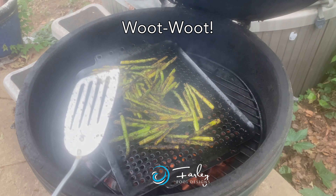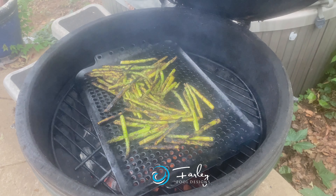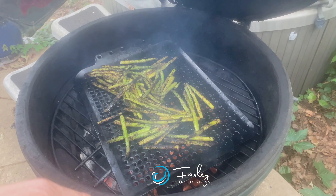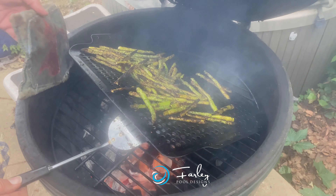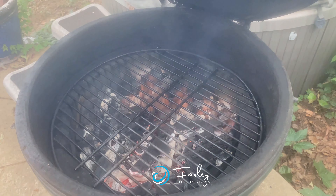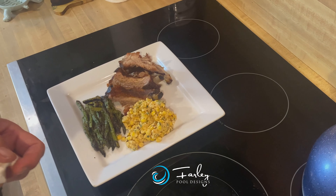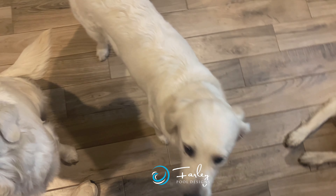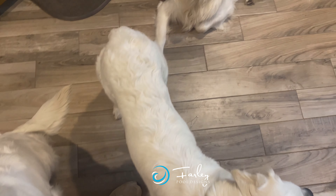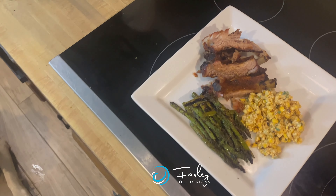This is Mike Farley talking about barbecue tips with asparagus — grilled asparagus. We're going to get it off the grill. Mike Farley had a great cook. Everybody's ready to eat — hope you guys enjoy your evening. I've got a bunch of fans here that are ready to enjoy my meal as well. It's Mike Farley, barbecue tips. Have a good one.